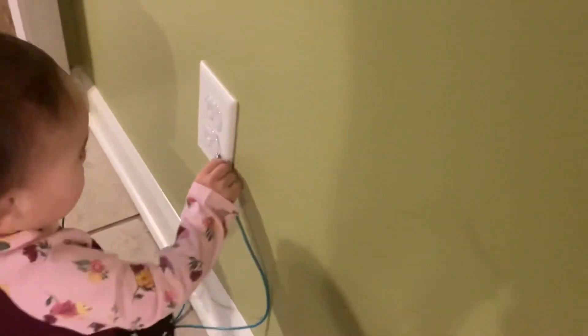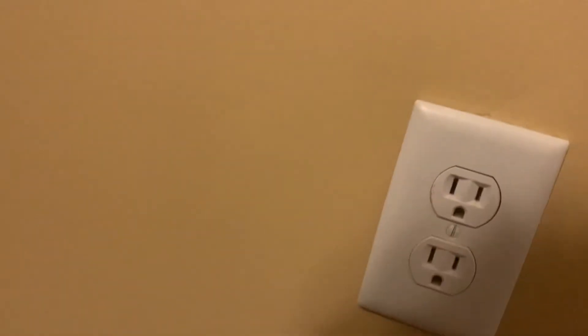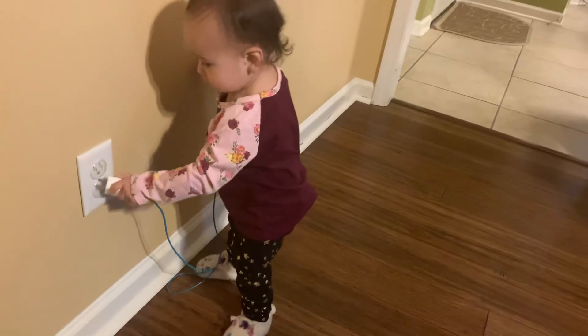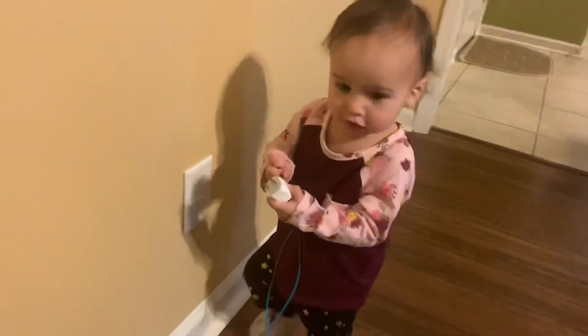I got it — mommy found that one. Here, there's another one here. The house is full of outlets! She's coming — hey, hey, I got it! There's another one here — see, see. There's another one, and another one!